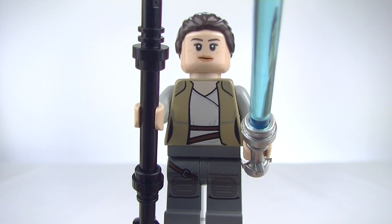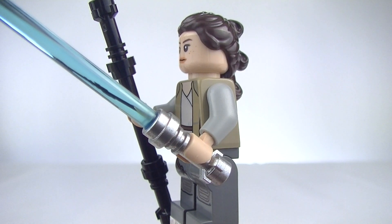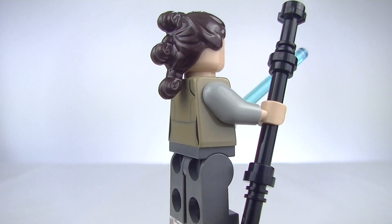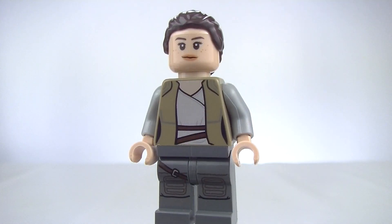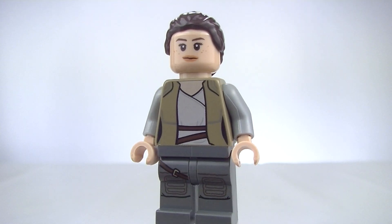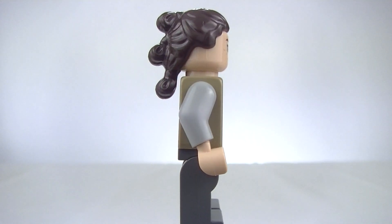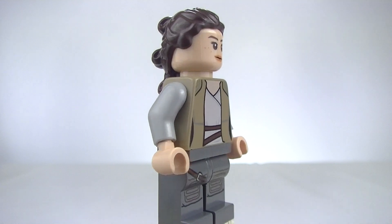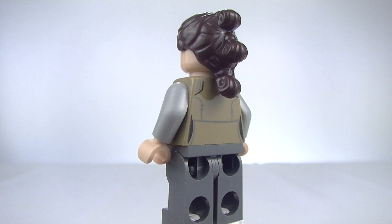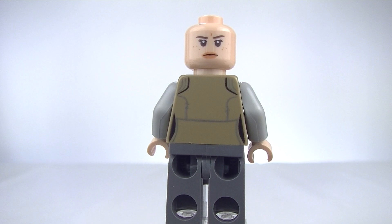And now on to Rey. First I want to show off the accessories — of course we do get Luke's lightsaber, so you can put it with Rey or Luke, and she also comes with her staff. With Rey we get a bit of a toned-down printing, more in her training gear. She has her original hair piece, which is a very cool hair piece. There's very nice printing all round, some nice printing on the back, and we do get the angry Rey face print.